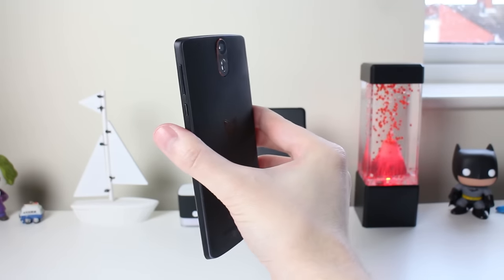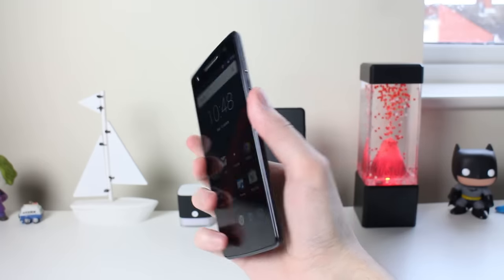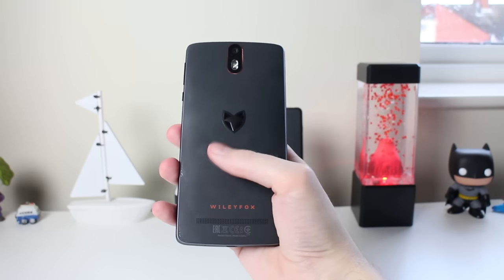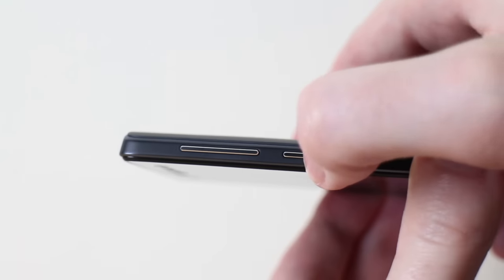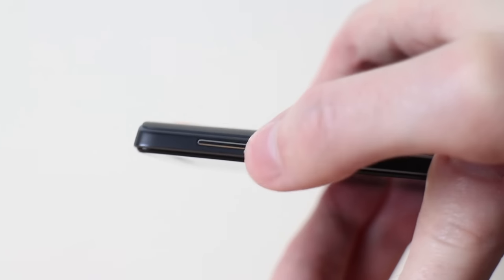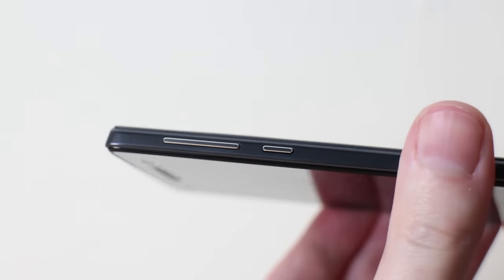The next thing that is just okay is the build quality. In some places it's really well made and in others it's not — the overall construction feels solid, there's no flex in the chassis and it feels generally well put together. The only issue I found is that the power and volume rocker buttons are a little bit wobbly and rattle slightly. It's not a deal breaker but just something worth noting.